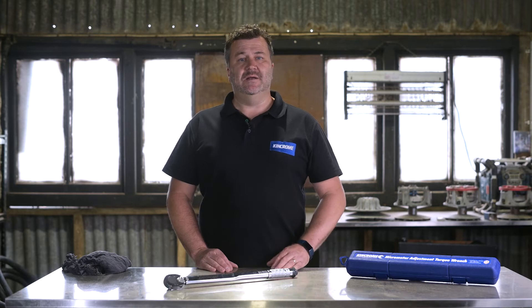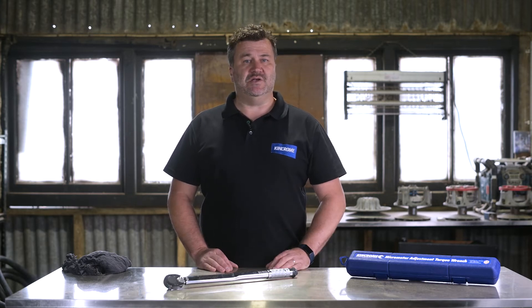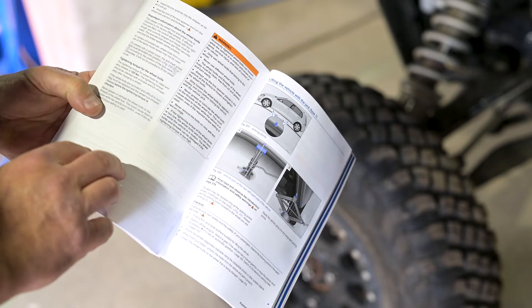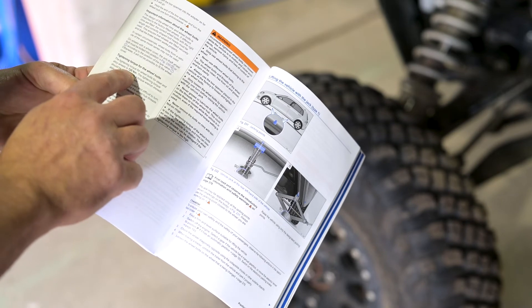Let's get into it in these simple steps. Step 1: before you start, always make sure you use the correct size tool for the job. Each micrometer wrench has a torque range in both newton meters and foot pounds. Consult the manufacturer's guide for the torque requirements of your job.